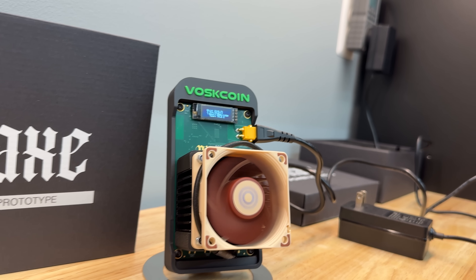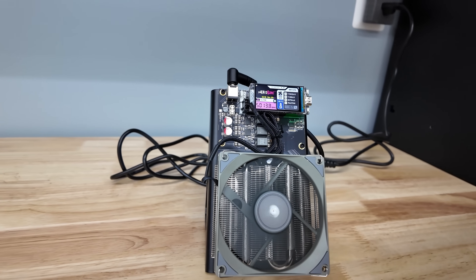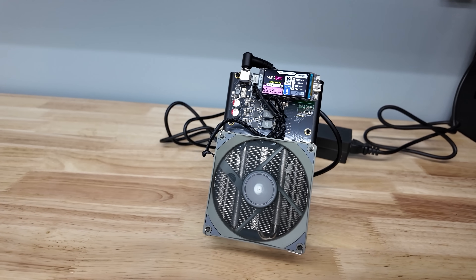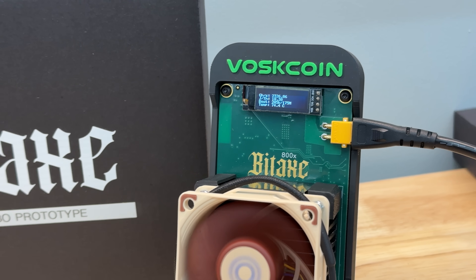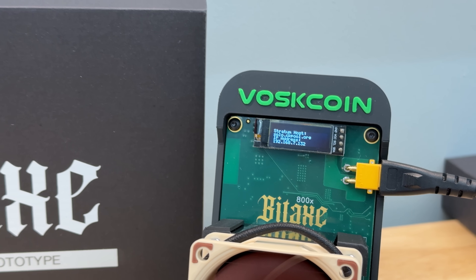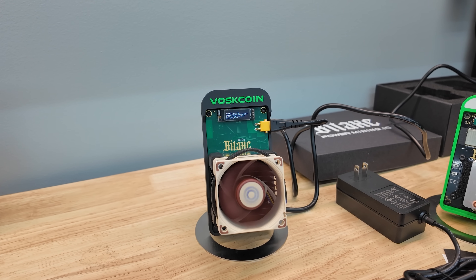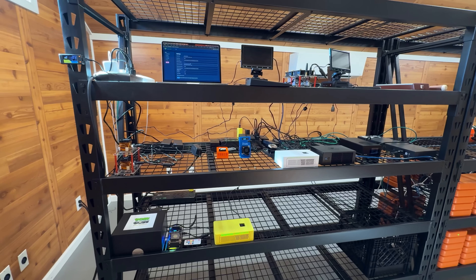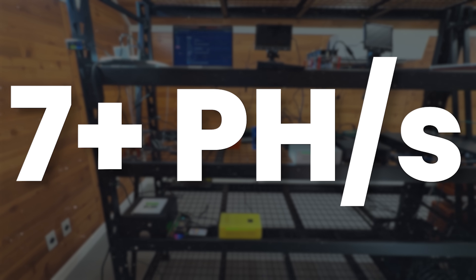I think the Bitaxe Gamma Turbo is going to be a game-changer. It's in a really interesting market right between the Bitaxe Gamma and the NerdQAxe++ that has around 5 terahash. The Bitaxe Gamma has around 1 terahash, and this should have 2.2 to maybe even 2.5 terahash with this massive fan and heatsink on it. I'm going to keep building my mini Bitcoin miner collection, and I'm going to keep building my full-size Bitcoin mining farm where I have over 7 petahash at the time of recording this video.